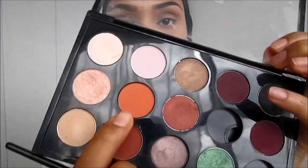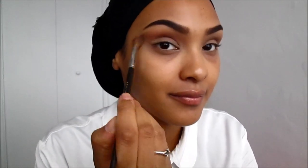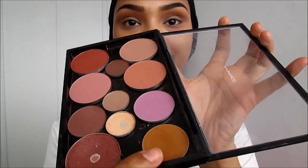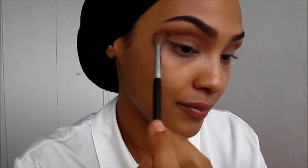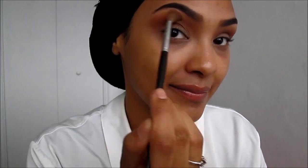Next I'm going to be taking Rule by MAC, which is a matte orange color, and applying it right on top of the Wedge just to warm up my crease. Then I'm going to be taking Uninterrupted and applying it on my outer crease area, blending that upwards just to create a transition of colors and make it look more blended and flawless.